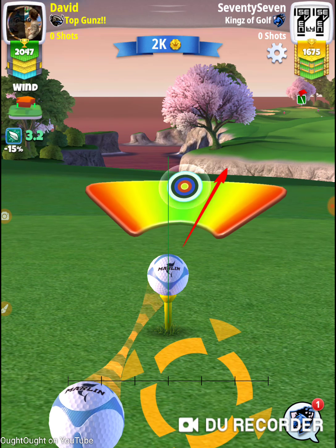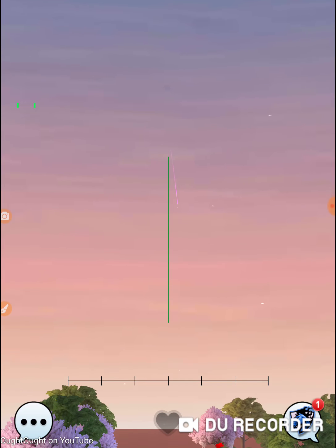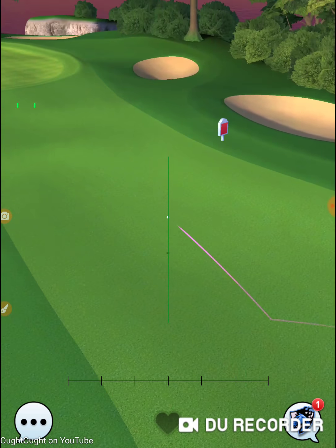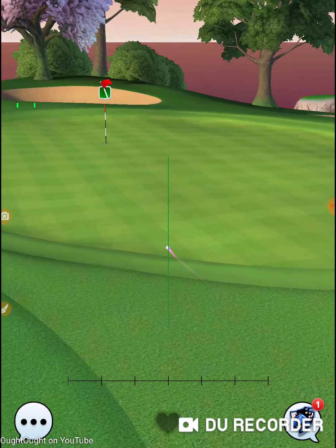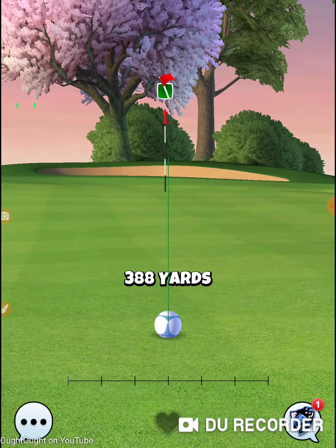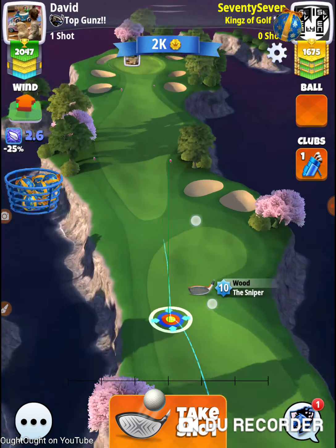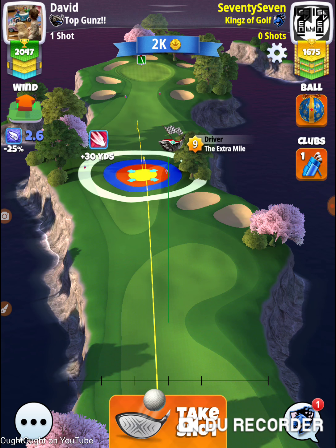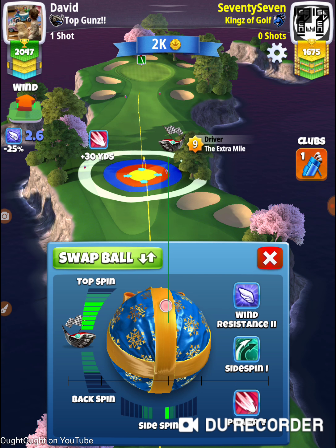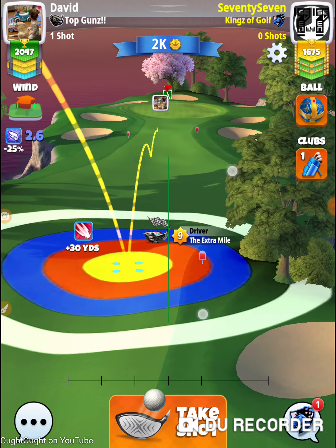Remember that who you play out on the course and who is in your bracket could be two different people. You may play pros or people with rookie or expert status on the course, but they could be an X-Master or X-Expert in their bracket. Who you play out on the field and who you play in your bracket are different — you may end up playing people higher or lower than you.